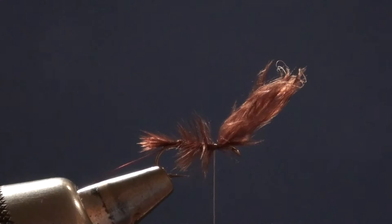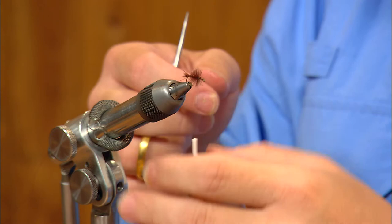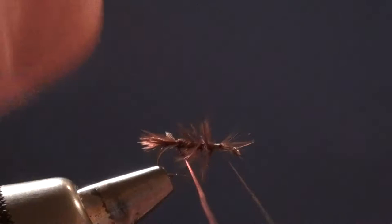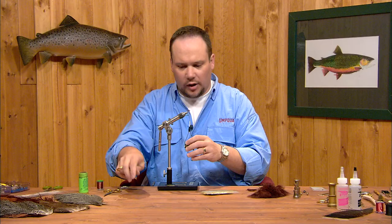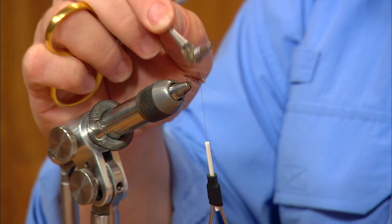I'm going to lift the marabou and bring the thread back forward, then wrap the marabou around the hook to create a fuzzy little abdomen. I'll tie that off with a few turns of thread and trim the stub ends. I'll sort of lift that marabou up a little bit so the rib doesn't bind down too many fibers as I wrap. I'll take the copper wire and spiral wrap forward over the marabou — it will bind down some fibers but we want to try to leave most of them loose. Tie the wire off and snap off that fine wire. One trick: if you've bound down a little more marabou than you like, you can use your dubbing brush to pick that back out from underneath those wire wraps.